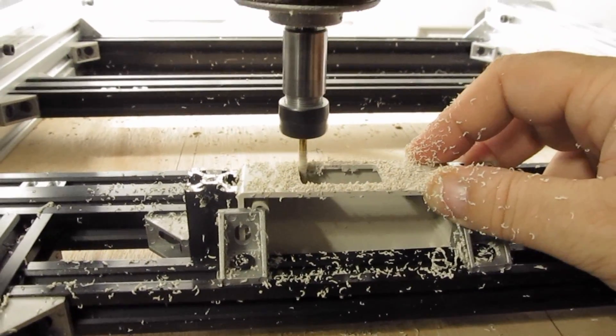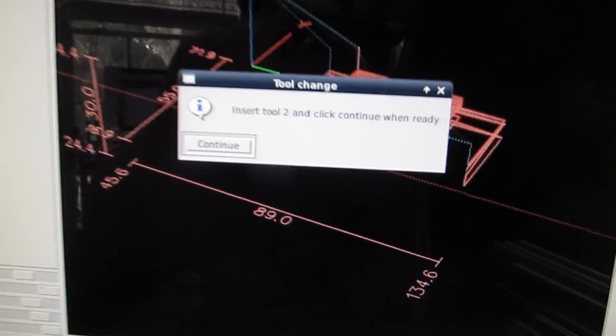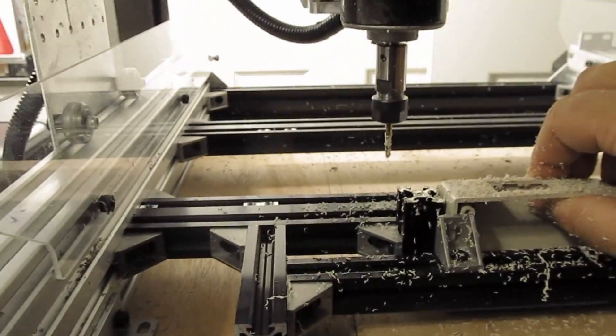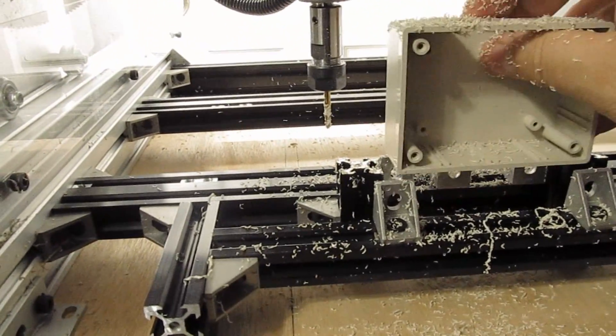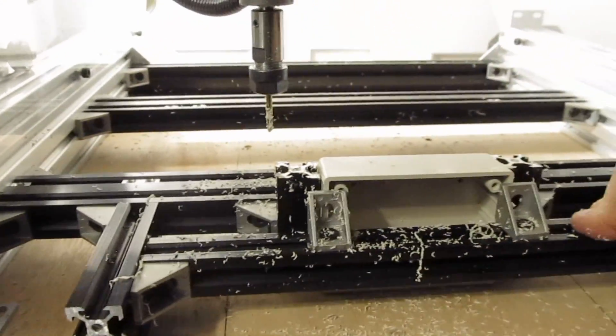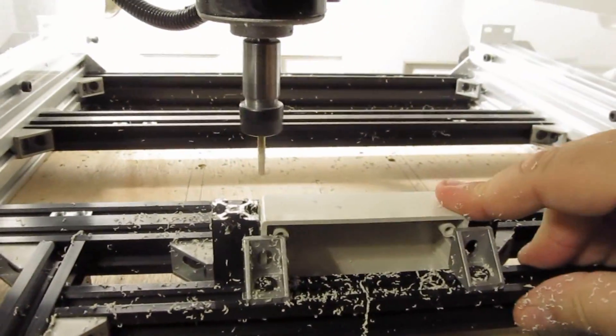We've got our opening. The cool thing is I've told it to do a tool change, so that's going to stop the machine. Now we're not actually changing the tool, but it gives me the chance to come in here, take this box out, flip it over, and put it back in like that — and that's all I have to do. Come over here and hit enter, and off we go.